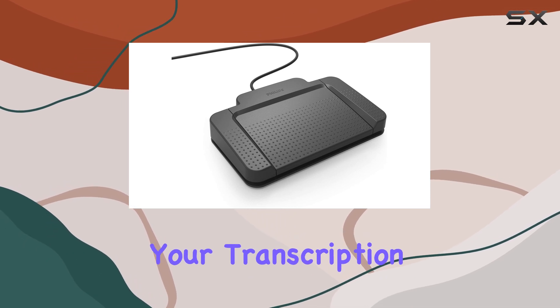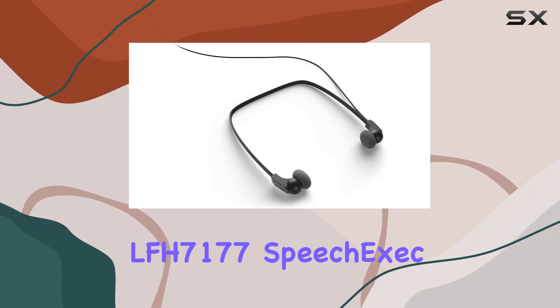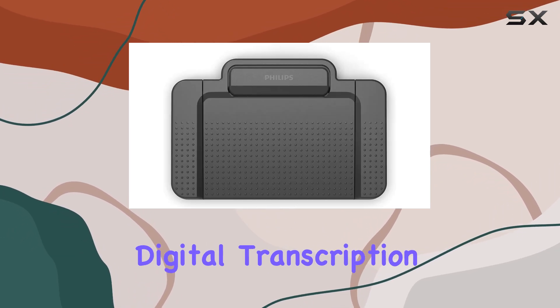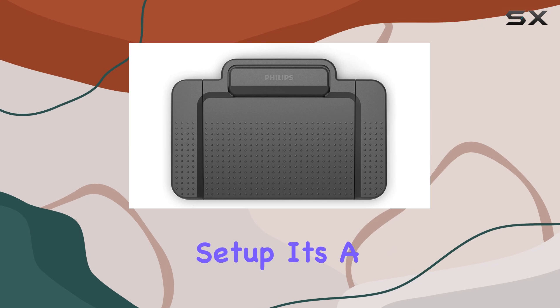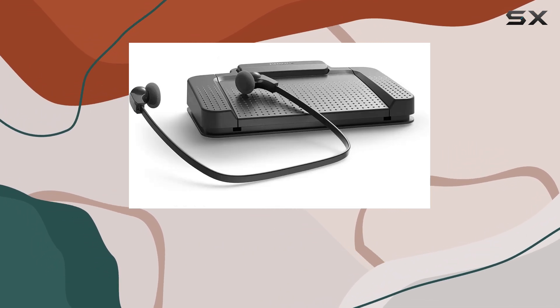If you're serious about enhancing your transcription efficiency, consider integrating the Philips LFH7177 Speech Exec Digital Transcription Kit into your setup. It's a game-changer that turns your computer into a powerhouse transcription tool.